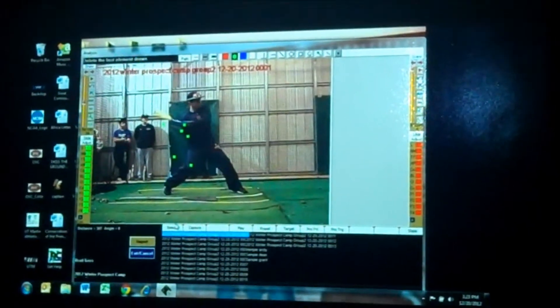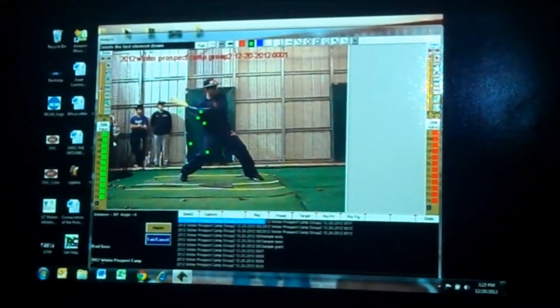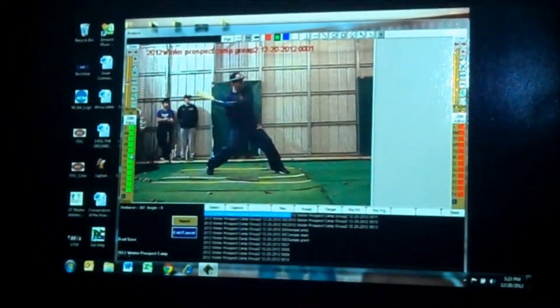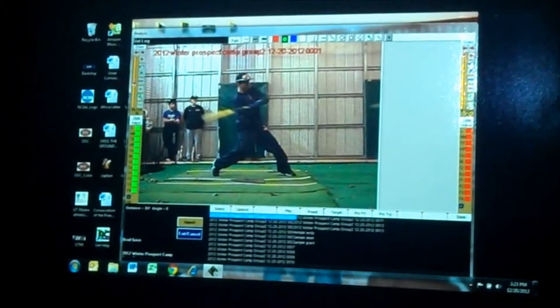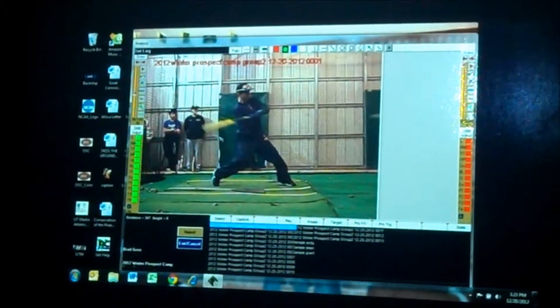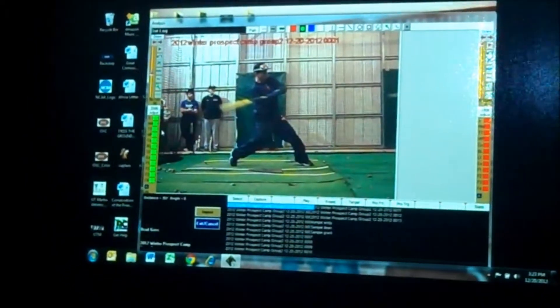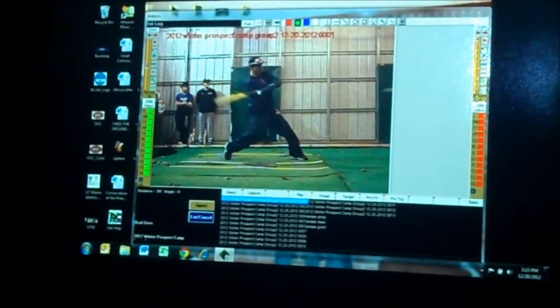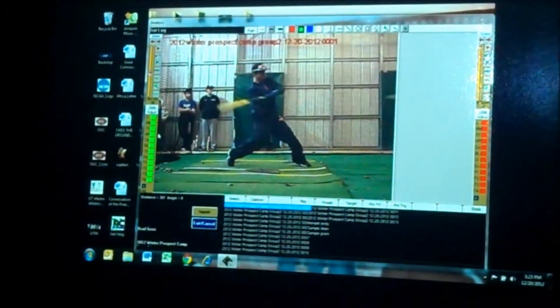Does that make sense? So we're going to say that you're connected right here. You're connected, you'll get into bat lag position right there, which is pretty good. Bat's flat, coming through, the knob's coming through, just like we said. When we're in this position, that barrel falls right behind the hands. We're swinging a sledge right there.